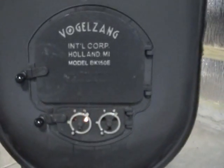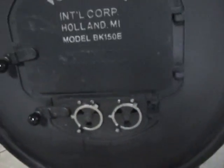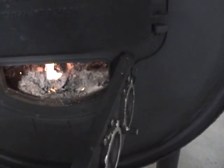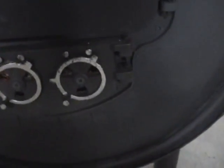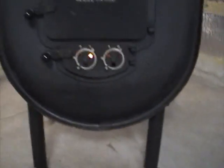I would recommend this type of door because it's about the only way you can get enough air in there to keep a good fire going. These factory holes just are not adequate. If you don't have this type of door, you may have to come up with some other way to get more air into your fire for a better burn.